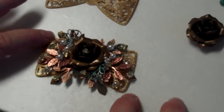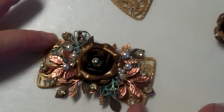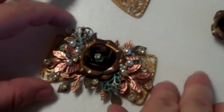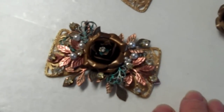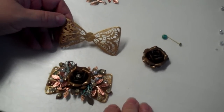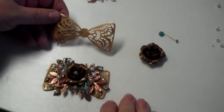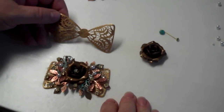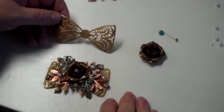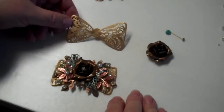Maybe you can see the piece a little bit better this way. This is actually the Russian gold plate — I think we have this in raw, and we might have it in rusty too. If you type in 'bowtie filigree' at bsuboutiques.com, I'm sure what we have in this filigree piece will come up, and we can always add more colors later.